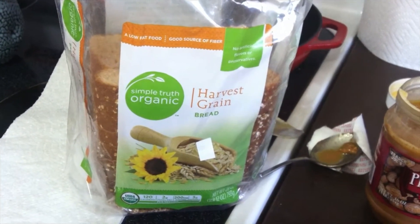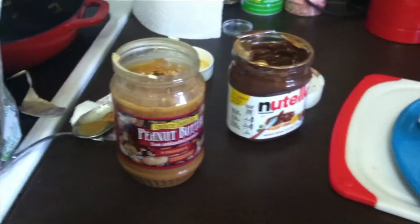Those are bread, peanut butter, Nutella, a banana, and of course a knife.